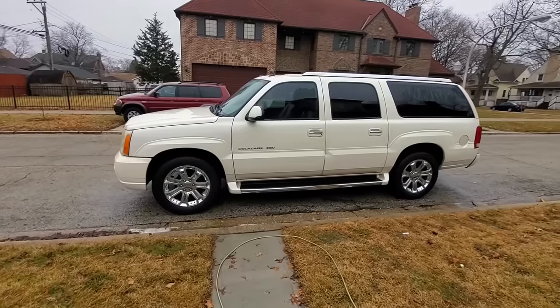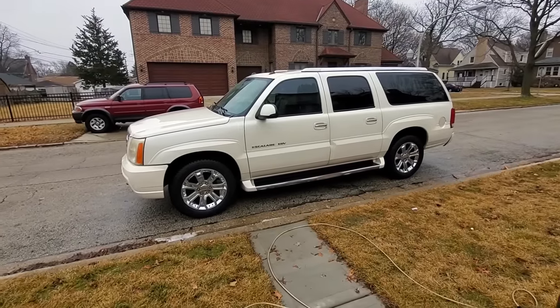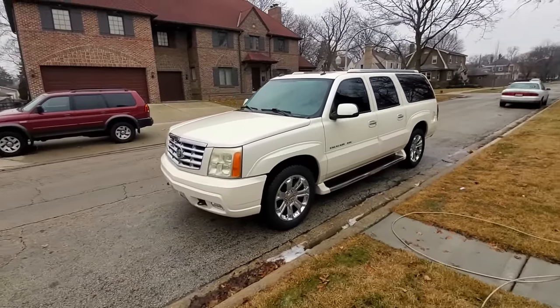I didn't even dry it — it's going to be raining in a couple hours, it's probably going to be snowing tomorrow. It's January in Chicago and it's 40 degrees out, which is actually really warm. But here she is with the wheels and tires all cleaned up, and a much different look than before.